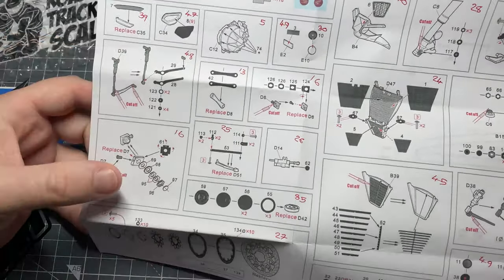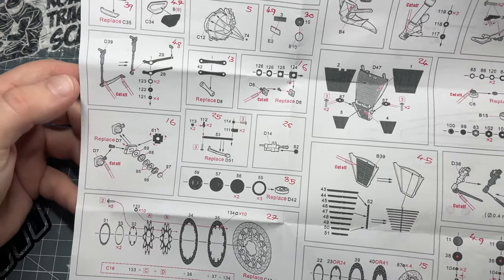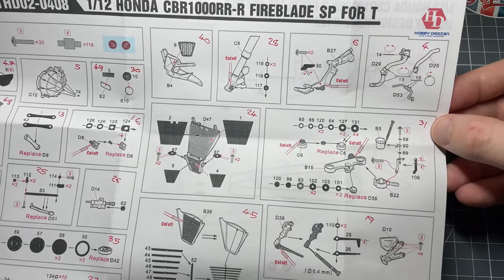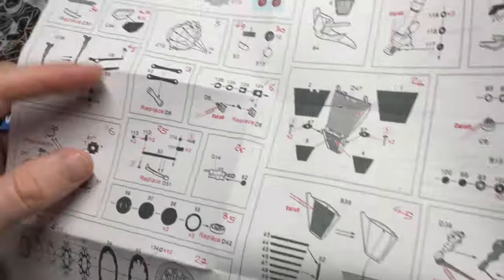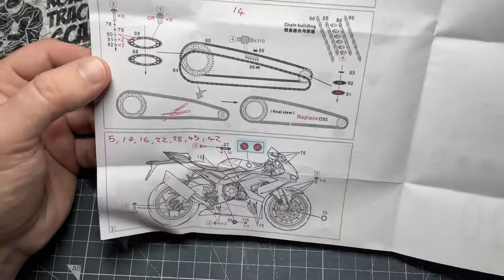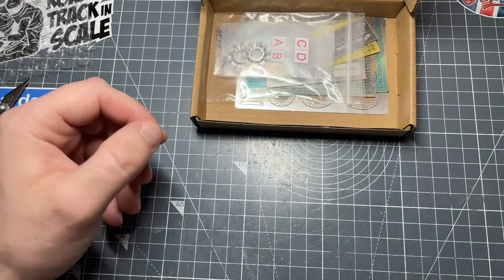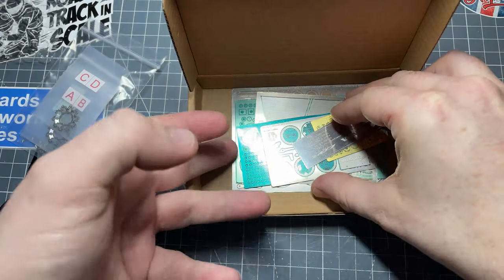To start off I'll just run through the instructions so you can get an idea of what's involved. It covers all the different areas: hose clips, radiators, bits for the top of the forks, various bits, weld lines, chain — quite comprehensive in what it covers.